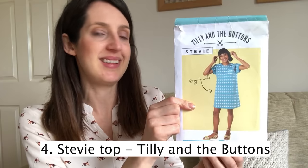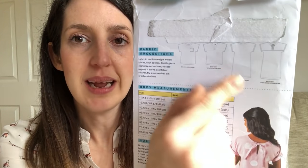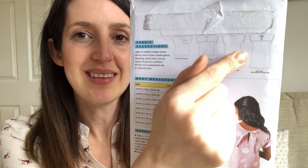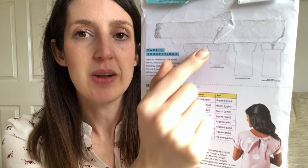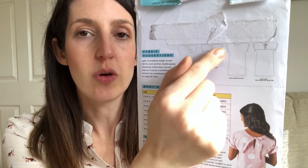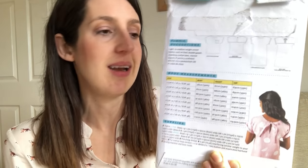My next favourite woven top pattern is one I find myself reaching for over and over again as summer approaches, though I think it could also work all year round. It's also a great beginner pattern. It's the Stevie Top and Tunic by Tilly and the Buttons — one of their classic beginner patterns. It's designed to be either a tunic or a top, with no buttons or darts, so it's fairly easy to construct. It's got a little tie at the back, an optional front pocket, and grown-on sleeves with a little cuff detail.